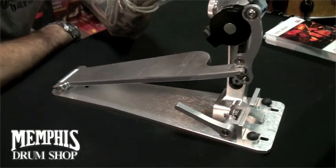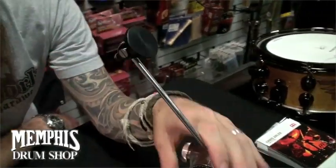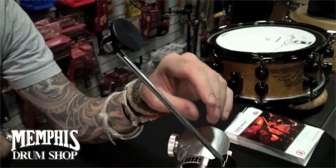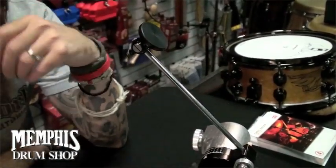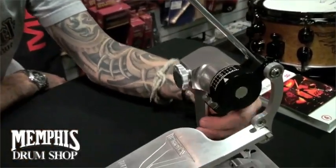The beater assembly is great. It's got a nice flat surface so you can get a full impact on the side. It's very light. It's adjustable if you want to put some weights on the stem, but the key here is the compression spring.